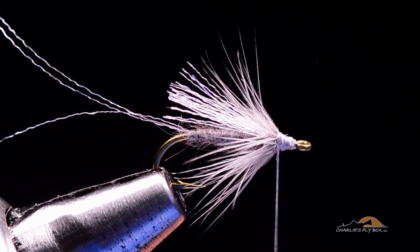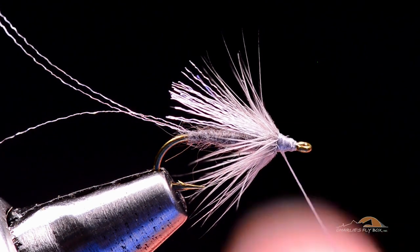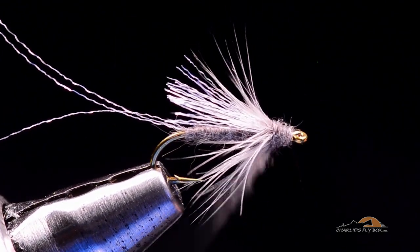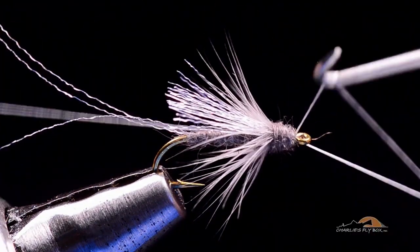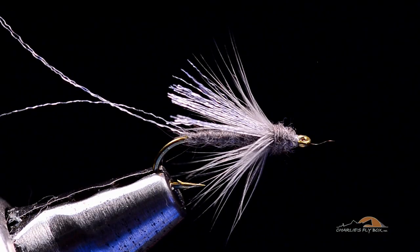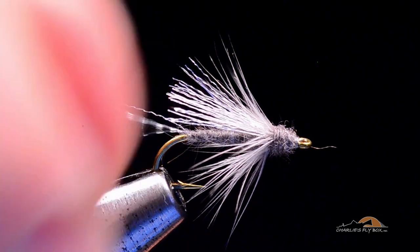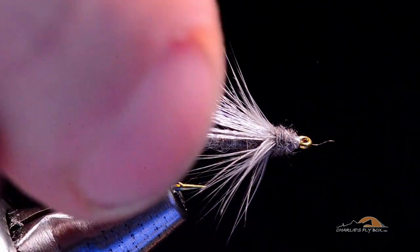To finish the fly off, I take another little pinch of the same dubbing — dark gray beaver or muskrat. It's not going to take much; we've got a lot of bulk already built in with the thread work. Anytime you're going to dub over a taper, you want to start at the front and work back up to the base of the wing, then forward again, ending with bare thread just behind the hook eye. I'll whip finish the thread and trim that out. For the length of the tail, I'll pull it just beyond the hook eye, going about one and a half hook lengths, and trim. You can see those are pretty sparkly little fibers.